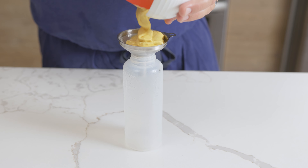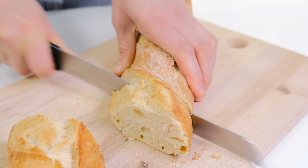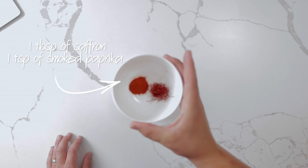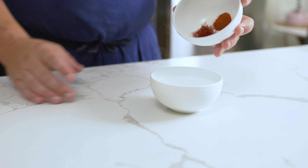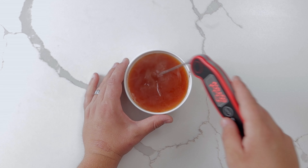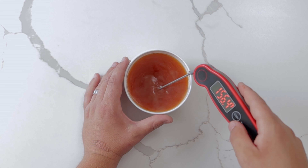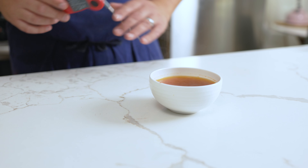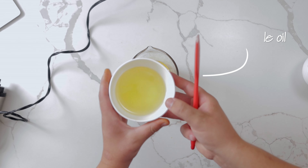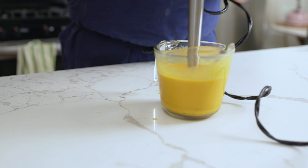To soak up the amazing broth, bouillabaisse is traditionally served with crusty bread. We are going to refine this with a saffron tuile. To a bowl, add a tablespoon's worth of saffron and around a teaspoon's worth of smoked paprika. The best temperature to bloom saffron is between 160 to 180 degrees Fahrenheit or 71 to 76 degrees Celsius. Add 7 ounces of hot water to the spices and steep for 5 minutes. Using a hand blender, incorporate 3.5 ounces of vegetable oil and 1 ounce of flour, then strain.